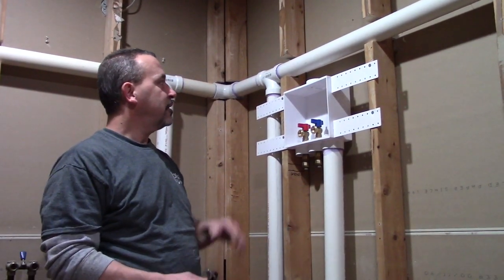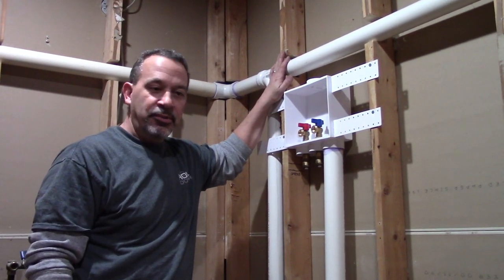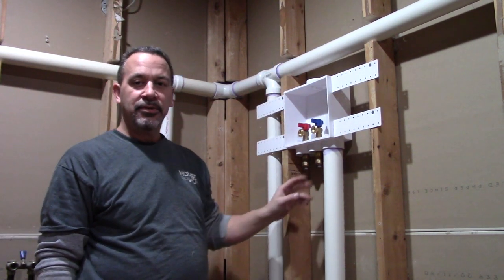I have the rough-in plumbing all done. I just have to button up a few things and then I'll start on the supply lines.